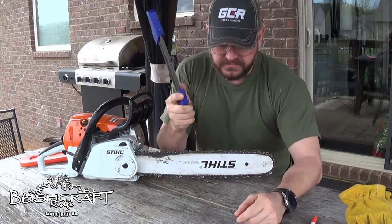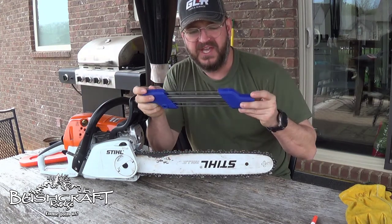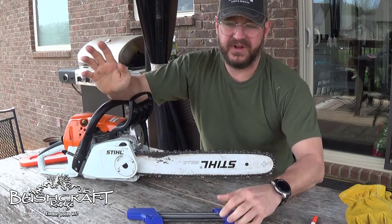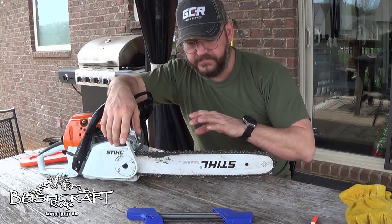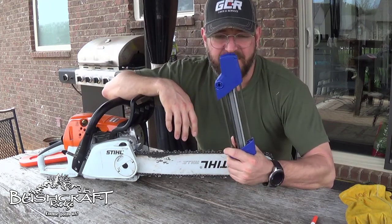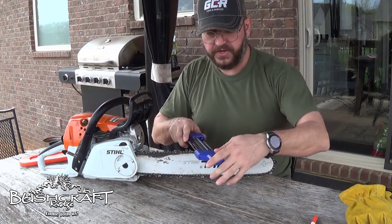The main thing is you have to know the angle of your teeth to order the proper one of these. You should be able to look up your chainsaw — whether it's a Stihl or not. Whatever kind of chainsaw you have, you have to find out the pitch of the teeth. This one is 0.325, so you have to make sure you get the right sharpener, otherwise it won't sit properly when you put it on.